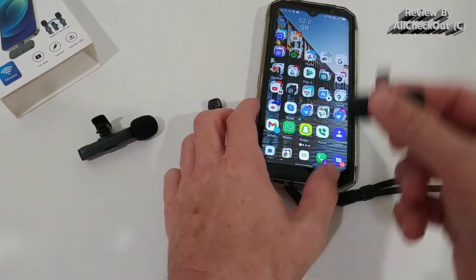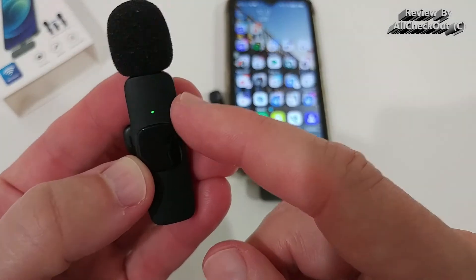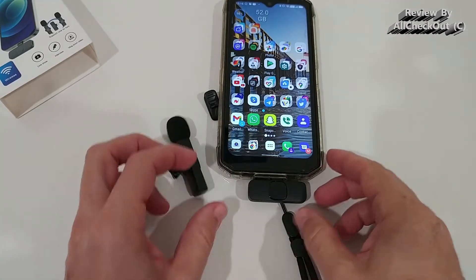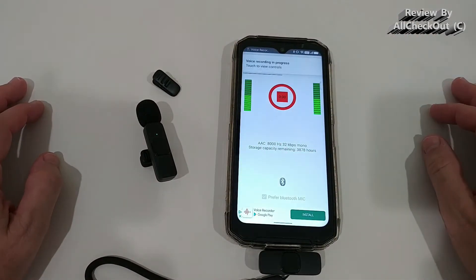We plug the receiver into the phone and we get a steady green light, which confirms a good connection. Let's check on the voice recording app — we click here to see if we get a signal.